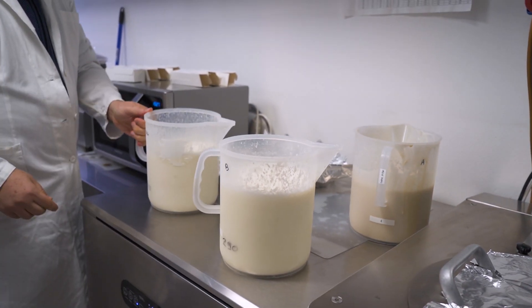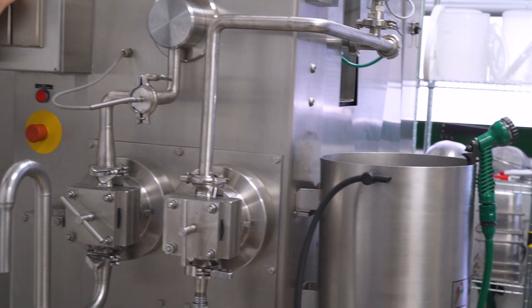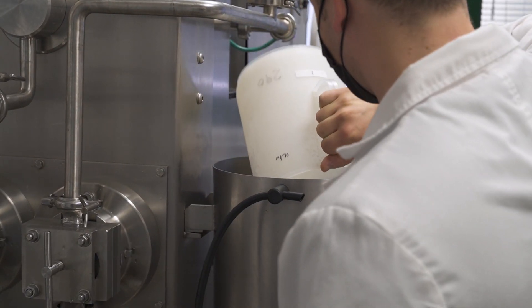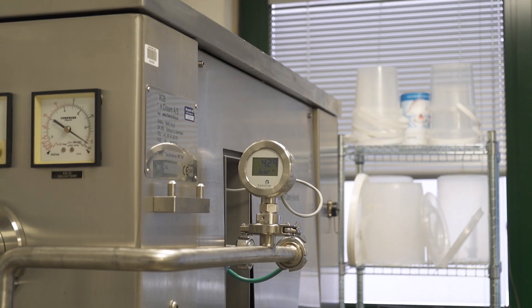We first put a standard mix of which we know the expected result. In this way we get the machine cooled and running properly. After this we can proceed with our mix to test.